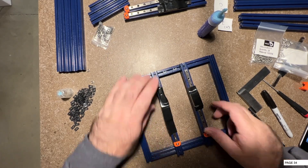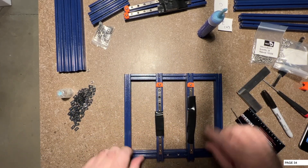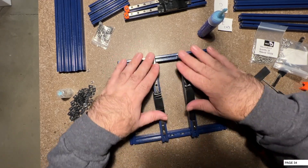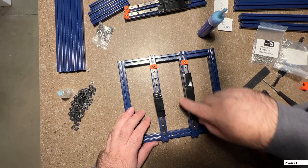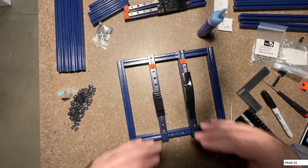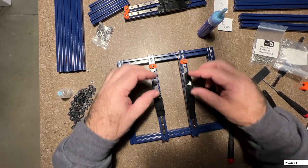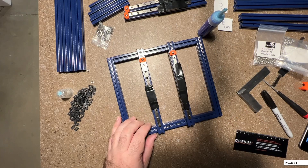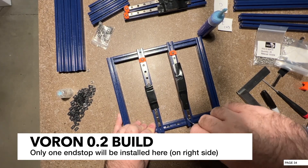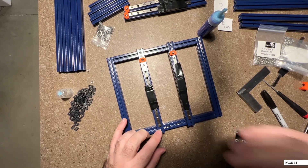The most important thing you want here is parallel - you want these two to be parallel. There will be opportunity to adjust this even after you are installing the bed under the rails, and you should have a nice smooth movement. We're going to put on some end stops for the rails. Before we do that, just make sure these bottom ones are nice and tight because you're not going to have access to them.